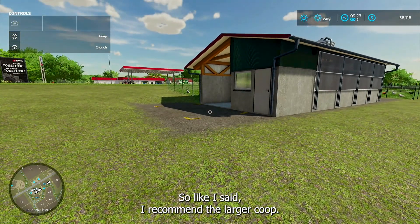That's about it for chickens. Like I said, I recommend the larger coop.